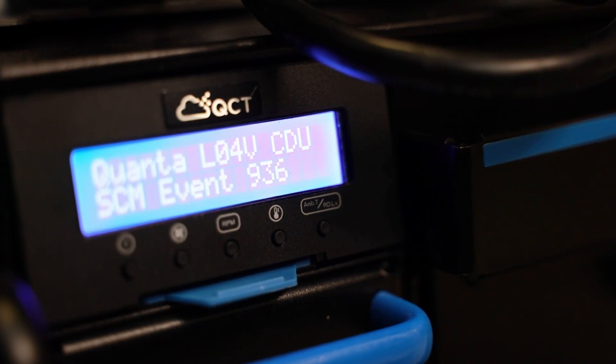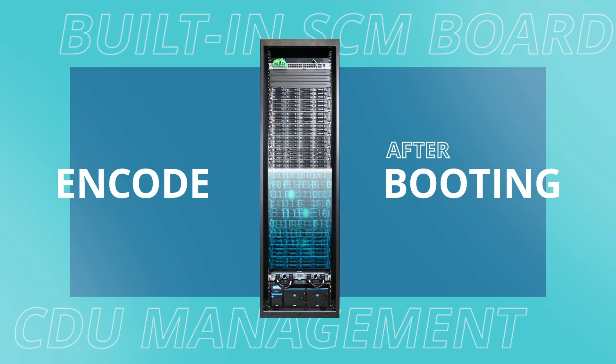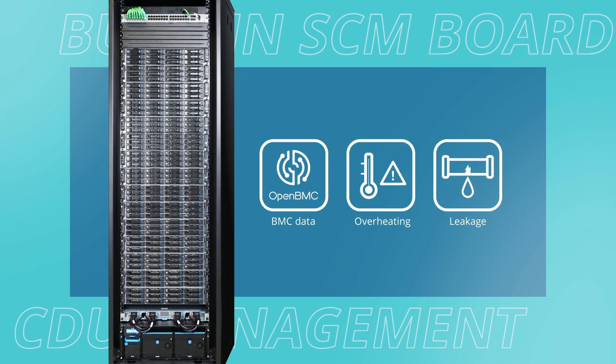For the CDU's management, rack communication is installed under an open BMC architecture. Additionally, a smart link encodes each individual server after booting, allowing the CDU to auto-detect the server's BMC data, monitor overheating, and detect leakage errors.